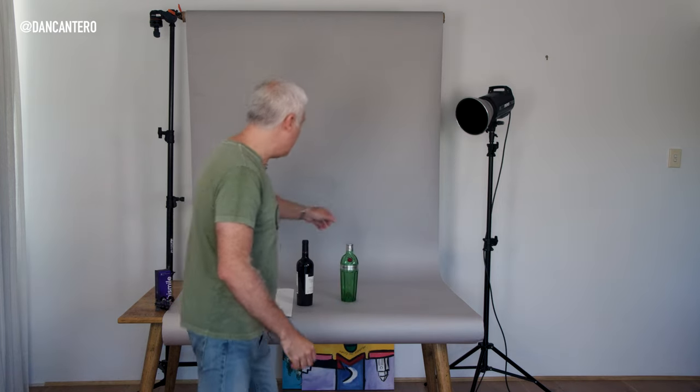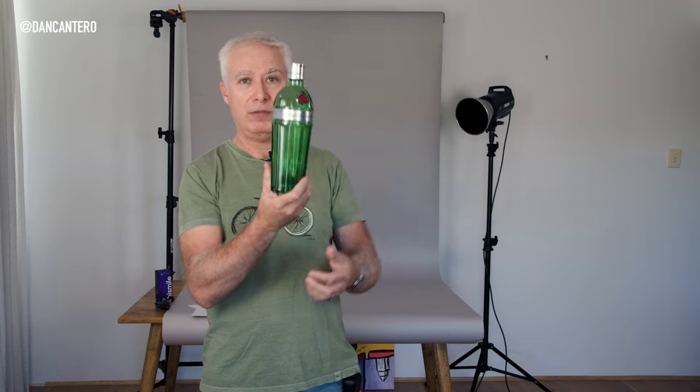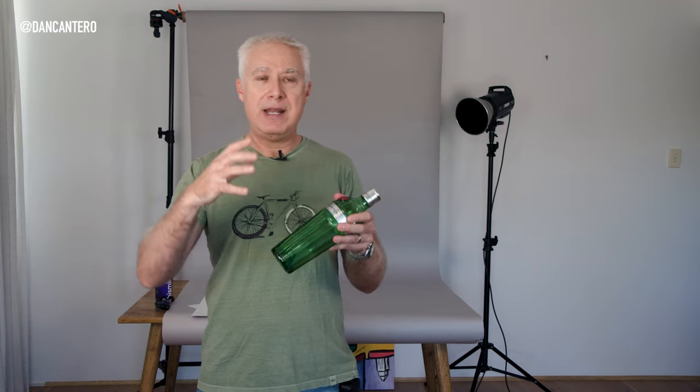One of the biggest things you need to account for when shooting a spirit bottle such as this one is that the bottle is typically going to be transparent. So you're going to be able to see the backdrop through the bottle, and that creates a challenge. What most people do, once they have the backdrop, is distort the view through the bottle — because bottles distort vision and light coming through them due to their different shapes. Depending on the shape of the bottle, you're going to have to distort it in different ways.